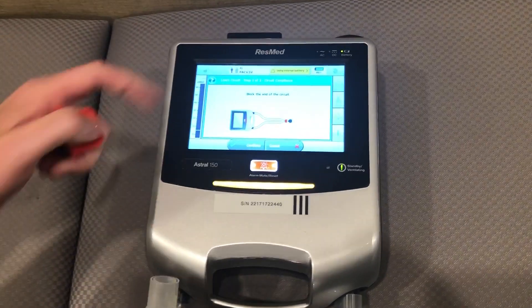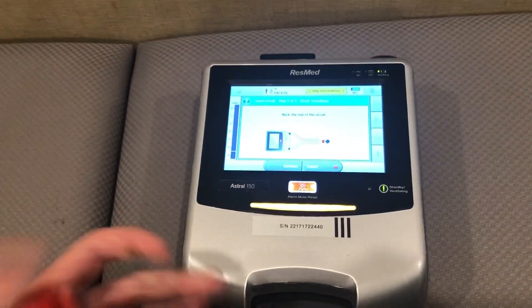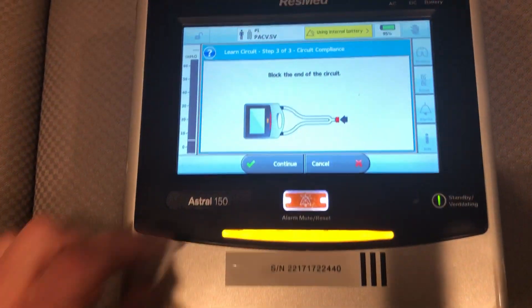Now I want to block the end of this circuit — like so — and then press continue.